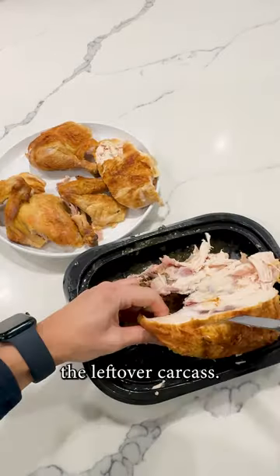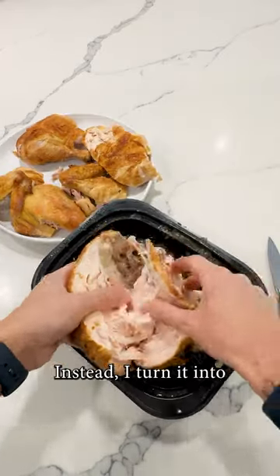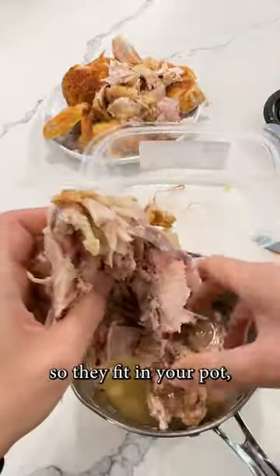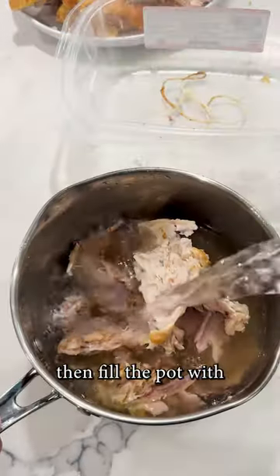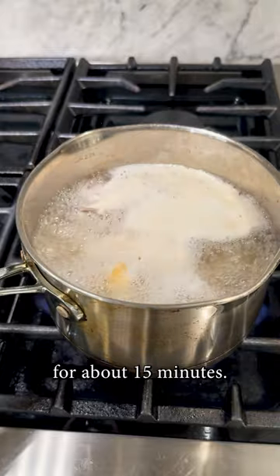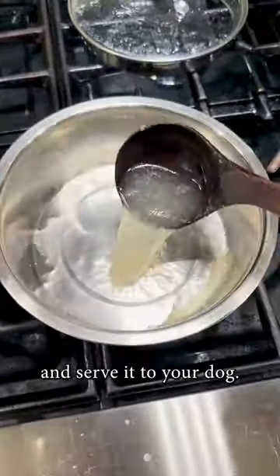I never throw away the leftover carcass. Instead, I turn it into chicken broth for Lumi to enjoy. It's super easy — just pull the bones apart so they fit in your pot, then fill the pot with water to cover the bones. Simmer under low heat for about 15 minutes, let it cool down to room temperature, and serve it to your dog.